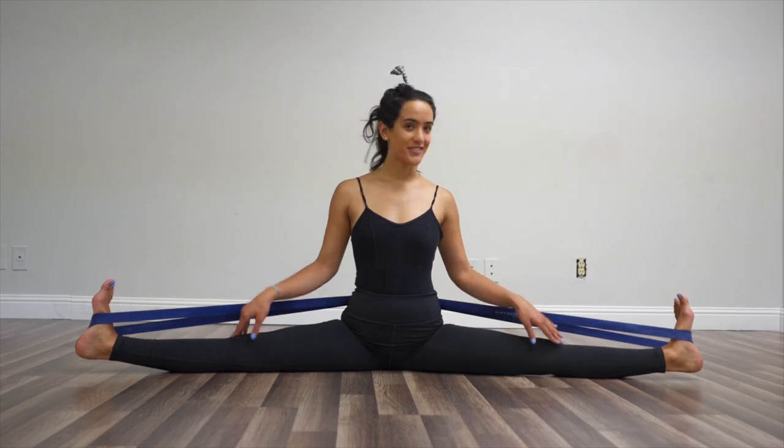And if you are the lucky person who gets this band, you can also try this exercise at home while you're watching TV. This is your center split with the flexibility band — this actually feels good.